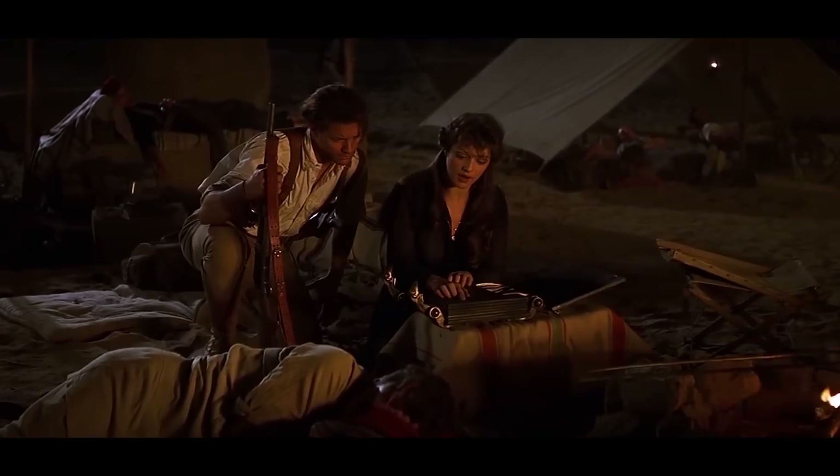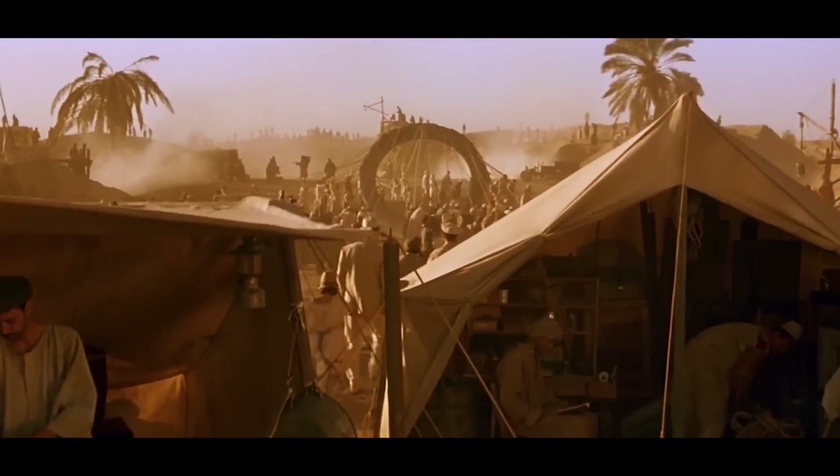Since I was young, Egypt has been something of a wonder to me. Like most kids, it holds a sense of mystery and wonder — the architecture, the tombs, and of course the mummies.